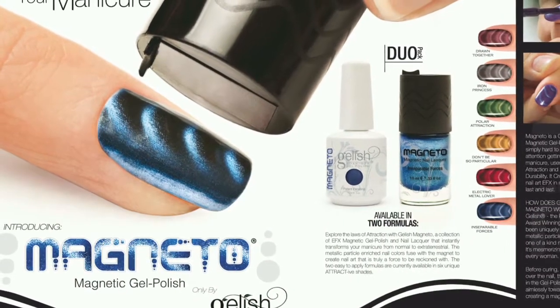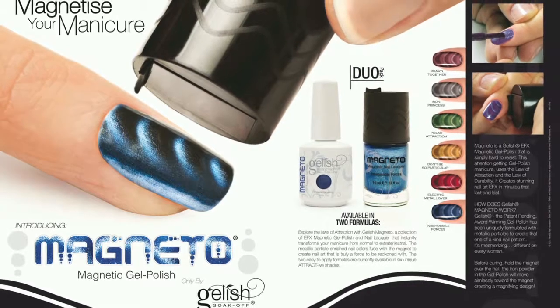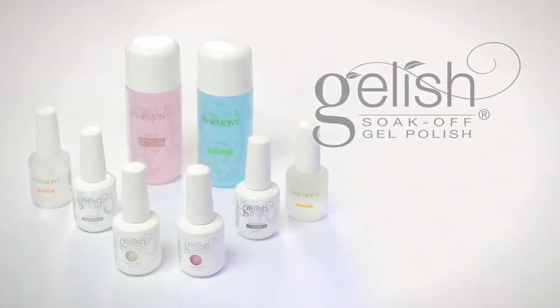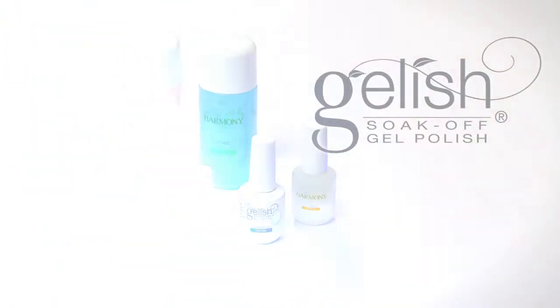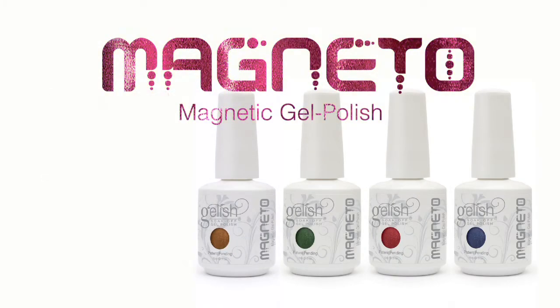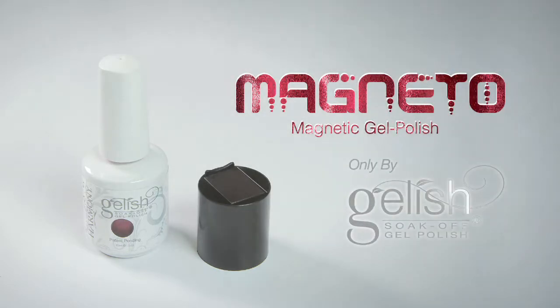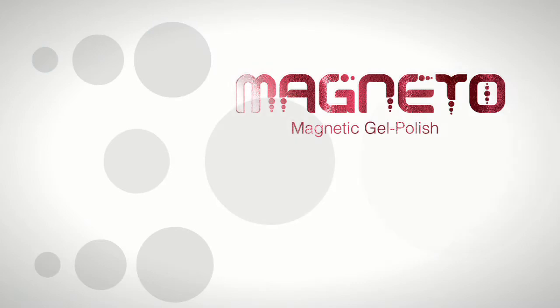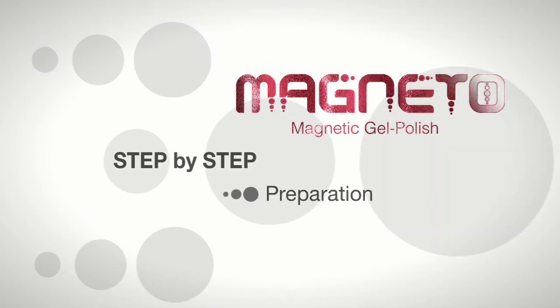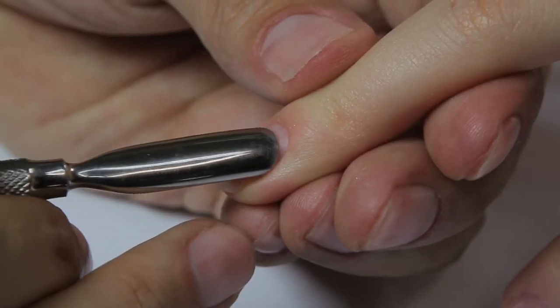Explore the laws of attraction with Gelish Magneto — magnetic gel polish and matching nail lacquers that instantly transform a manicure from normal to magnetizing in six vibrant colors: pewter, brown, gold, green, red, and blue. Innovative technology, only by Gelish.